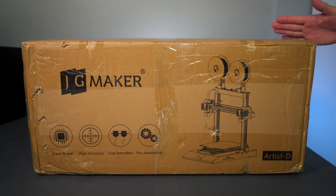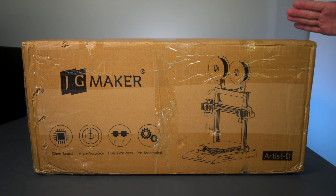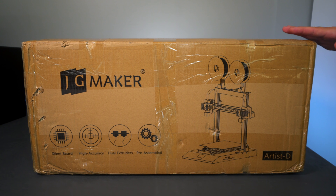Hey guys, welcome back to another 3D printing video. In this video we're going to be taking a look at the JG Maker Artist D. This is a new printer that offers something really unique with its dual extruder. We're going to unbox it, set it up, and do some prints. Let's get started.